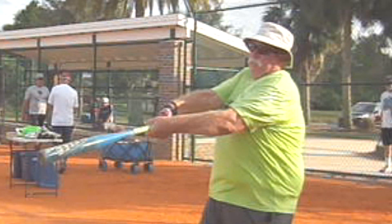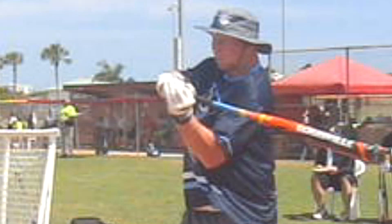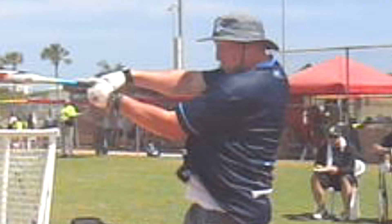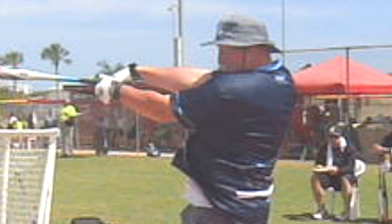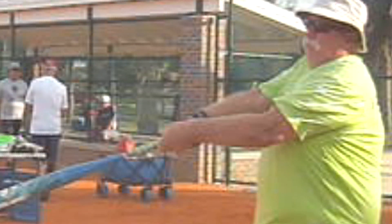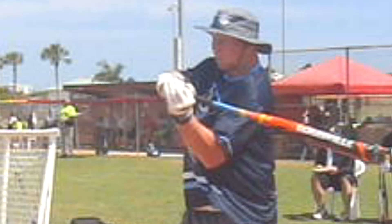If Bob can get those two things figured out — get more rotation leading, with the hands and snap coming late — and keep that lead arm aimed at the bottom half of the ball without rolling over, he'll immediately get back 50 feet of power and return to where he was before.